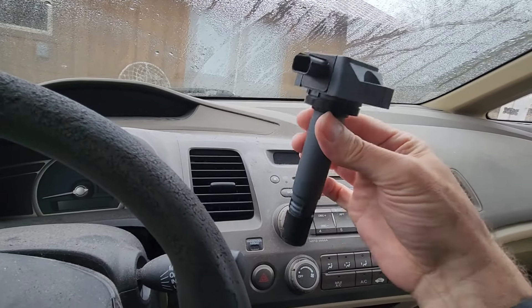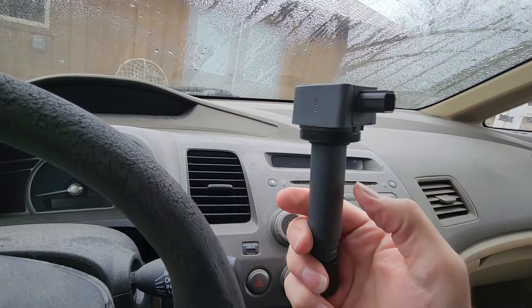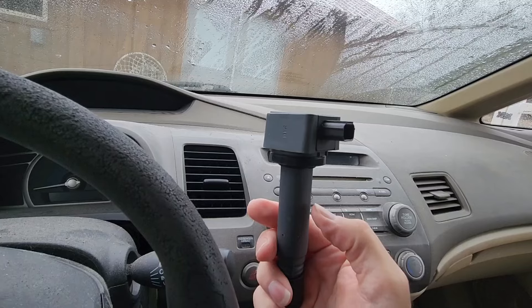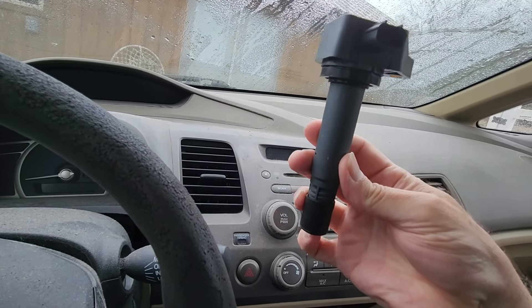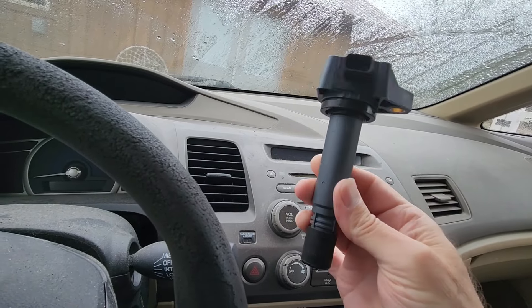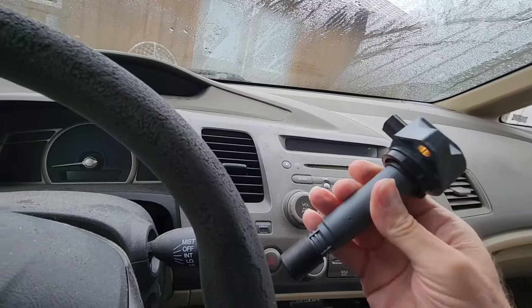When you end up with a little hairline crack, the spark will fly out that crack and hit the middle of the engine instead of coming down to the spark plug, and you end up with a misfire. So I'm going to see if I can replace this real quick and see if it solves my problem.